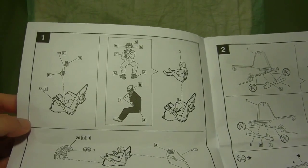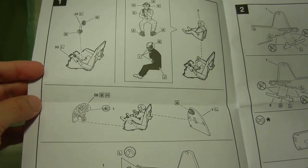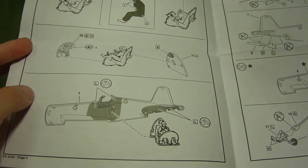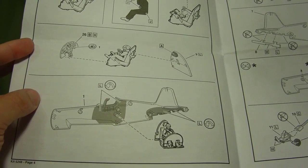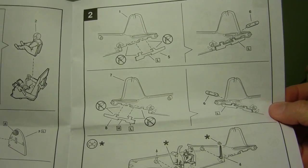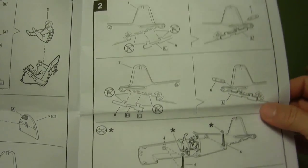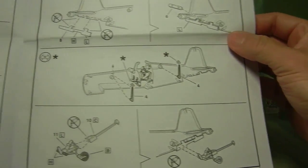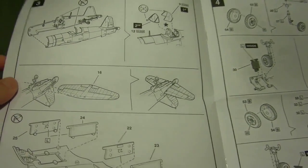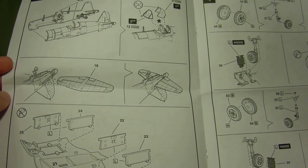It gives you a nice exploded view of the instructions. The first page is step one — basically putting together the seat, control stick, the pilot, and the bulkhead, going into one side of the fuselage. Step two is much the same, with the tail wheel and tail hinge. There are about seven steps total, and just by looking at the pictures it's pretty self-explanatory.